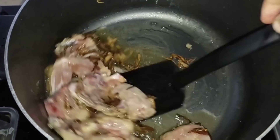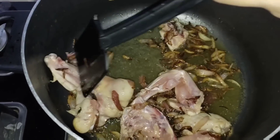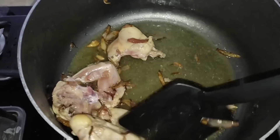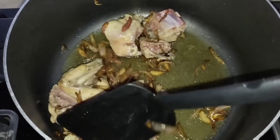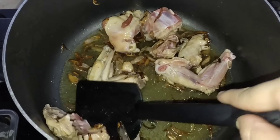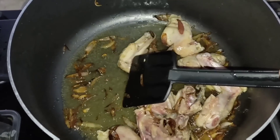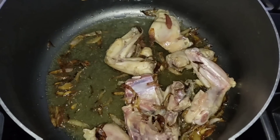We will put chicken in the oil and then in the water. Put it in the water for 5 minutes. It will taste very good when you put chicken in the oil.